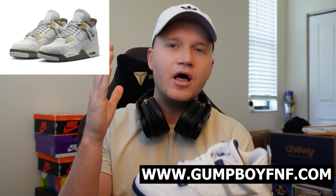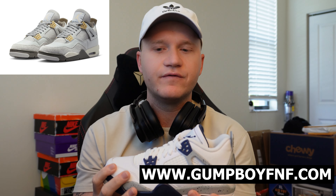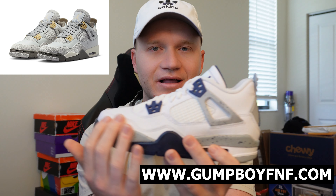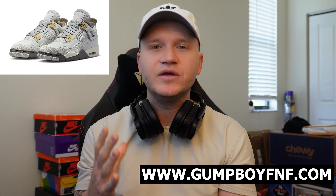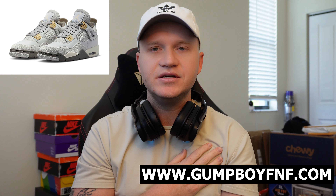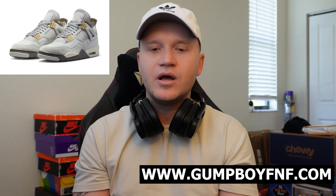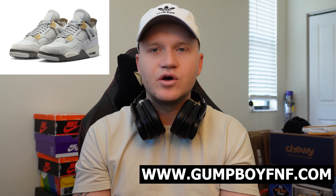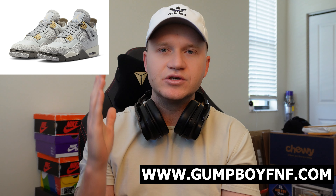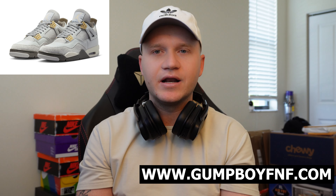The only difference between these sneakers — the Canvases and the Photon Dust — is the material. The Photon Dust has a little bit different leather in the front and suede in the back. I love this sneaker because it's a neutral colorway, and I think it's going to be extremely wearable, which plays a big part in the resale market. If you've stuck around this long, you probably know this is a hype sneaker, and we're going to jump straight into stock numbers and how to cop it.